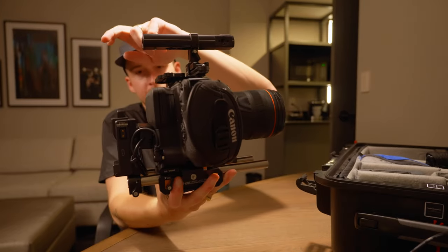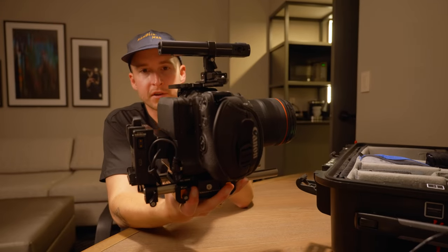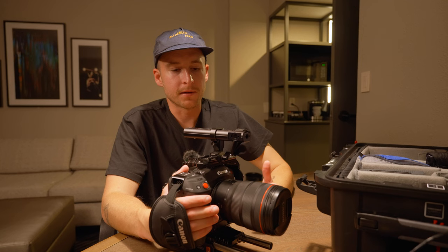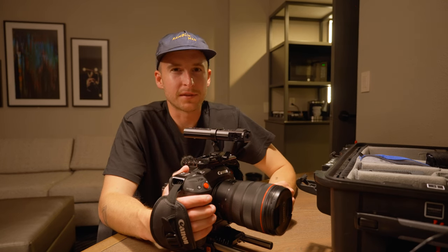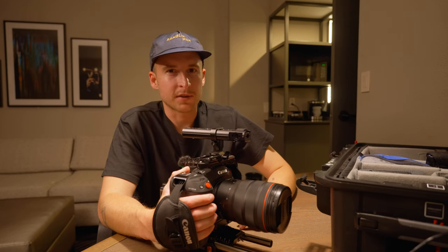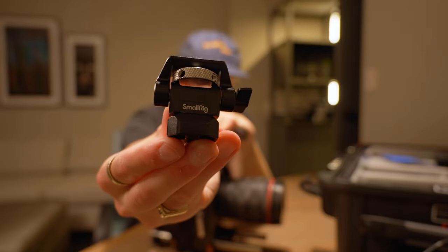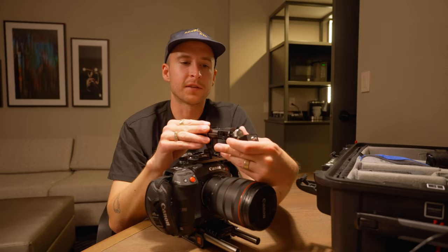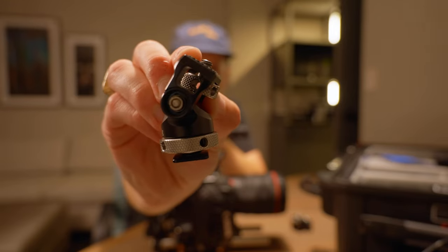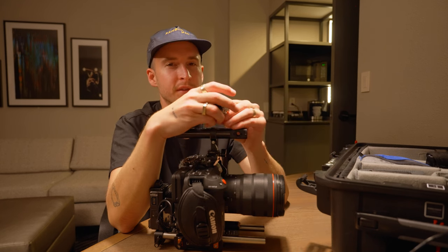One thing you'll notice is that my LCD screen is blocked by the V-mount plate, so tomorrow when we get to set I'll take the plate off, flip the screen around, then put it back on. The only bummer about the C70 is that the screen is a bit flimsy and on sets like these I really don't want to bump it, so I rely on my SmallHD 702 Touch. To attach the 702 Touch, I have this monitor mount with a locating pin on top and two on the bottom with a 3/8 screw, attaching to the front handle for a low-profile look.